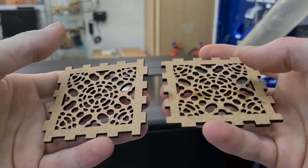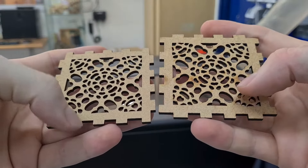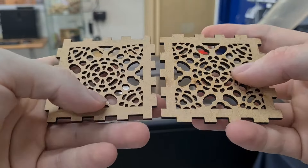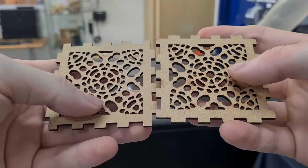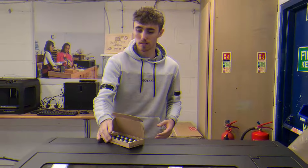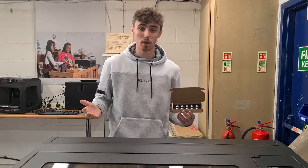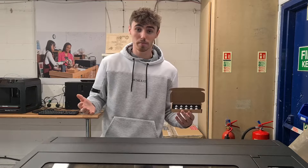So that concludes our video. Our results today showed that the comb spacers have a significant difference on the outcome of your print. If you're planning on printing something really big, then it could affect your material a lot more than it has done here — this is quite a small print in comparison. We highly suggest using the comb spacers for the best outcome, and the link for those will be in the description below.